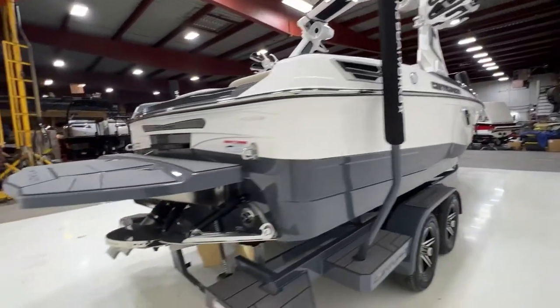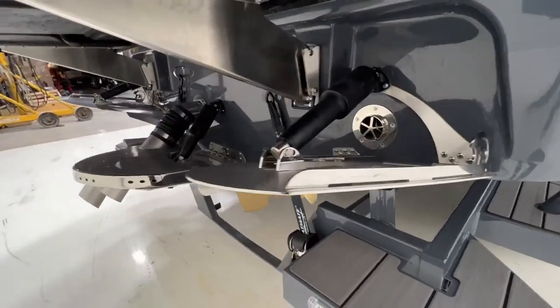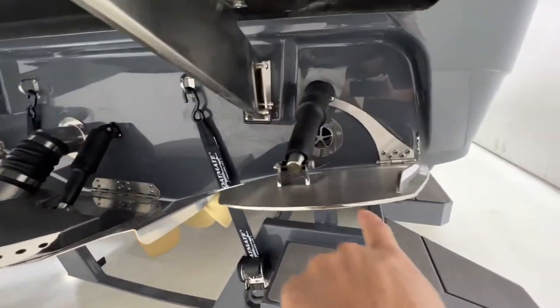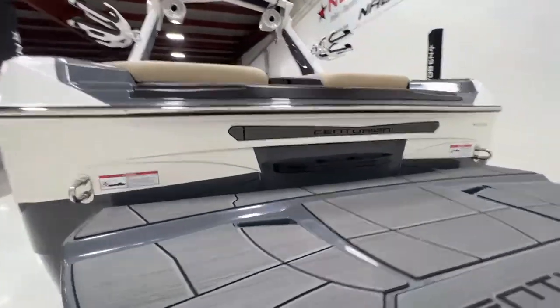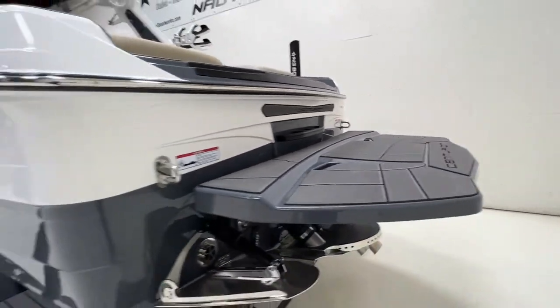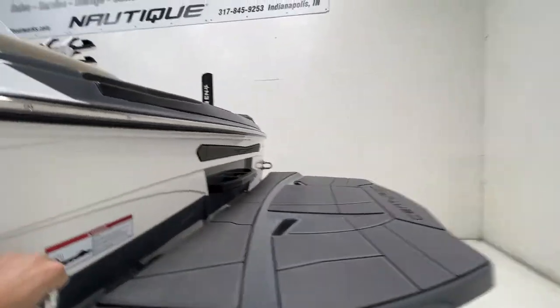Making our way around the back, the platform has the QuickSurf Pro Silent Stinger wave plate, and there are the RamFill vents where we drain the weight out of the boat. There are grab handles on the platform to hop up into the boat a little easier.